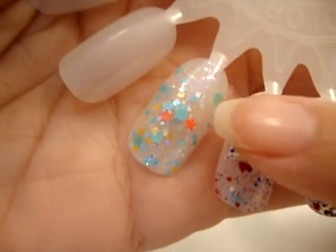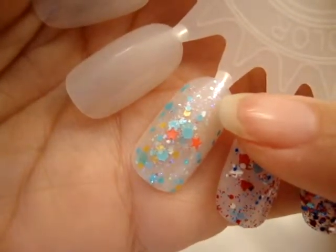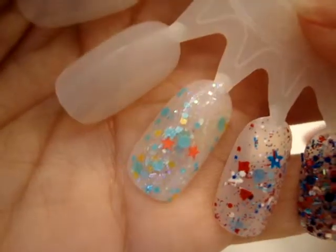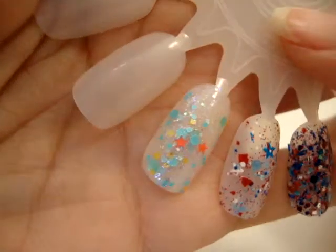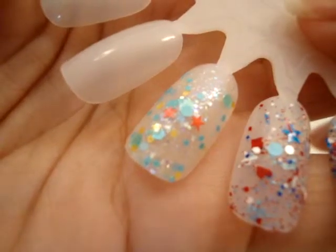I did have to do a little fishing for the little orange stars in this particular nail wheel, but it's probably because I pulled it right out of the mailbox and put it immediately on the nail wheel. I think if you give it a chance to settle out and then give it a good shake or tip it upside down, you shouldn't have that problem.